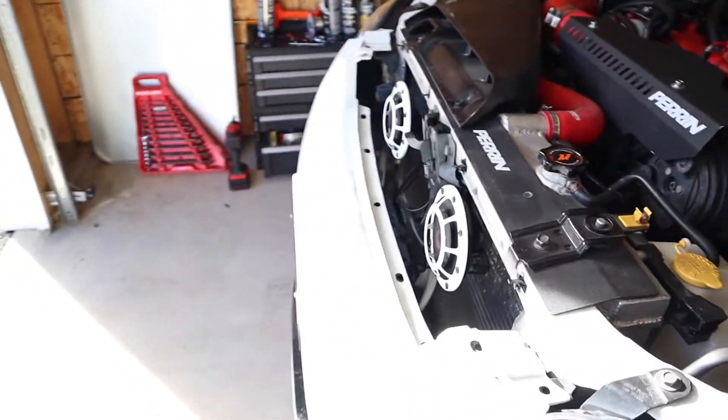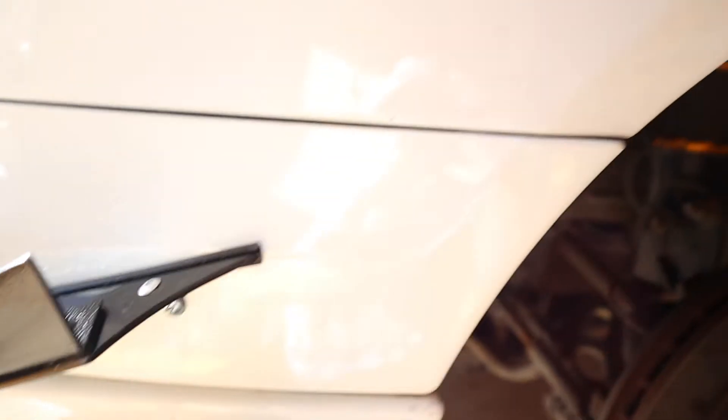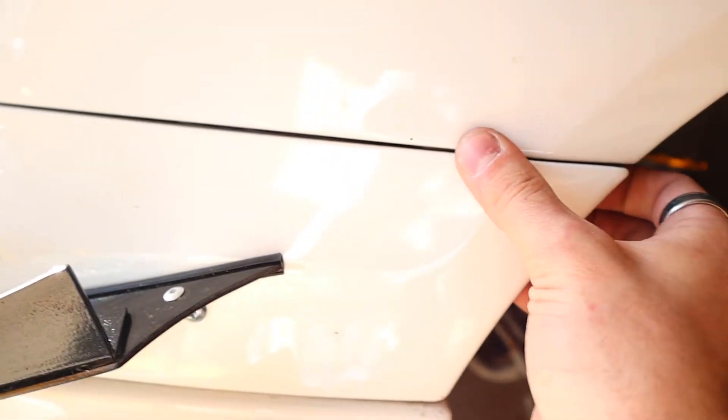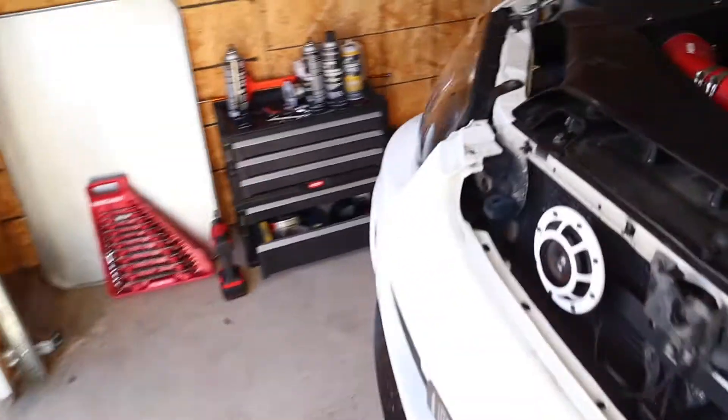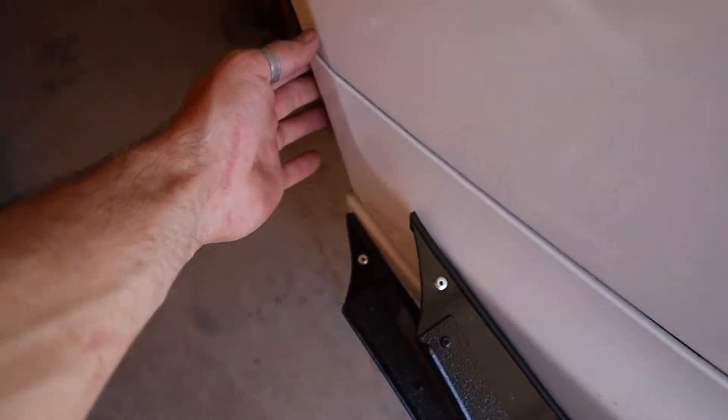With all the screws and little plugs out it should come out pretty easy. I'm going to start with the driver's side, pull right here and get this side out first, then go over to the passenger side, pull right there, get that side out, and then take the whole thing off.